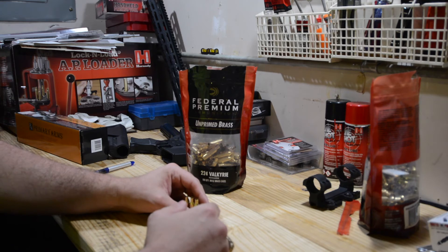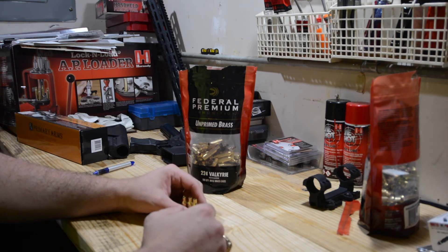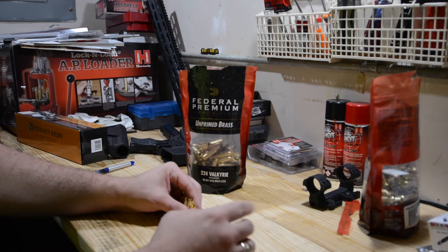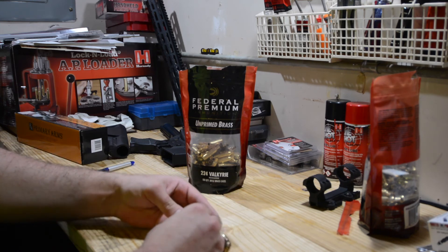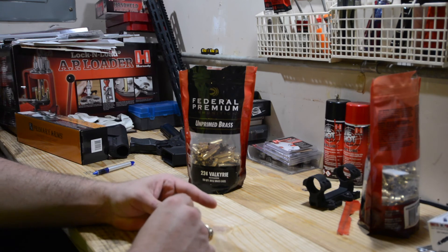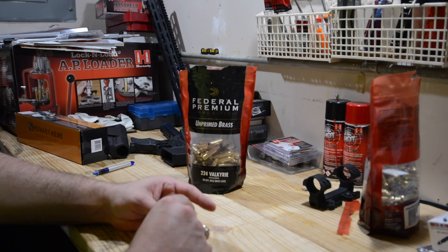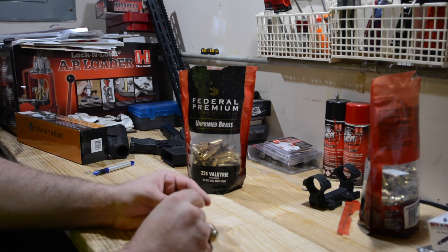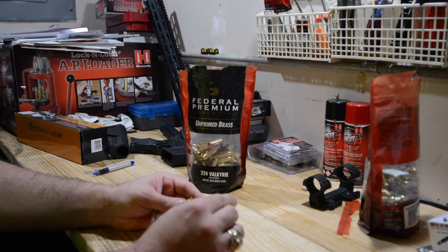On length, the maximum I had was 1.598 inches and the minimum was 1.590 inches. Most of these were kind of in the lower quarter — there weren't really too many up towards the higher extreme. Probably 75% were within the bottom 25% of the spread, so I'm pretty happy with these so far.